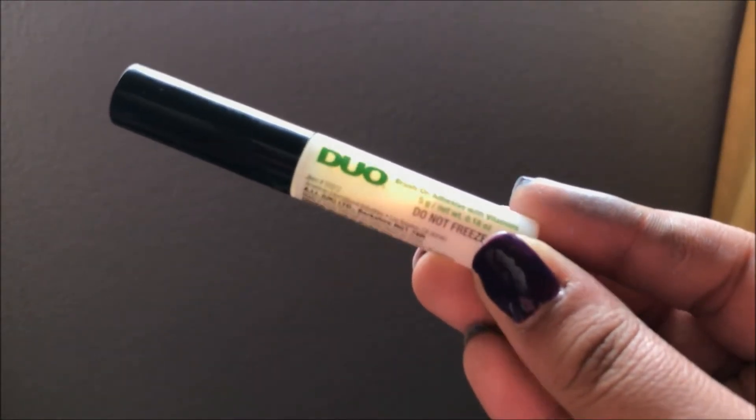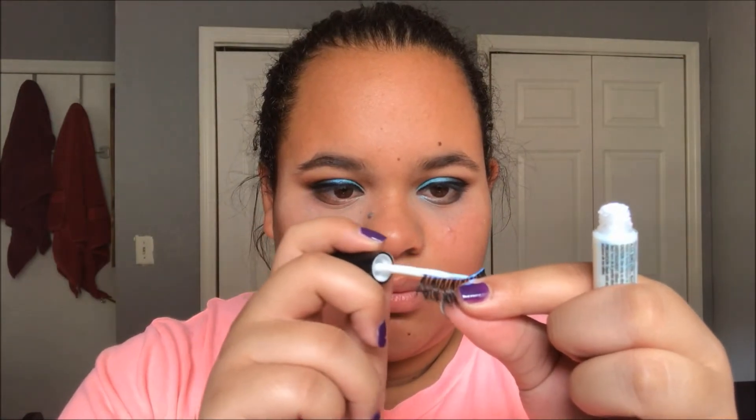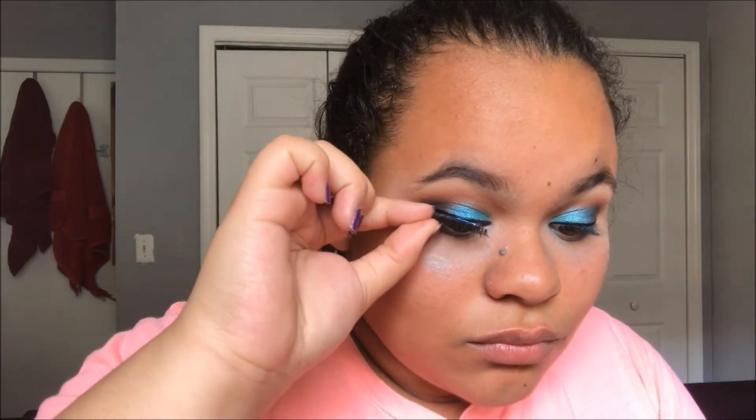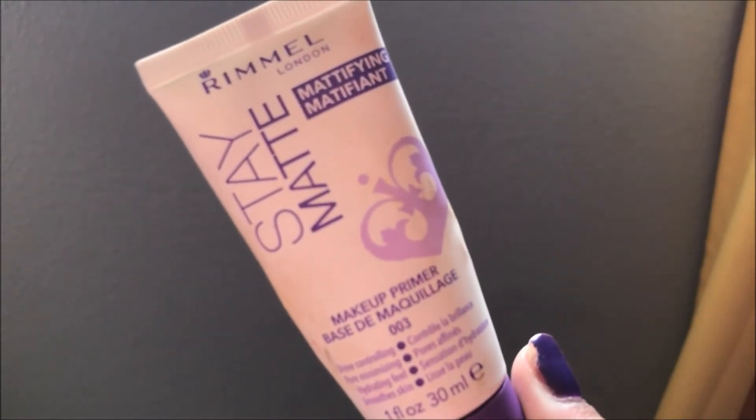Now going in with false lashes - the Ardell Double Wispies with Duo lash glue, my favorite lash glue. It works for any occasion and we're going to let them dry a little bit before putting them on. If you need help on how to put on lashes and want a tutorial, let me know! Now we're going to be wiping off all that blue fallout on our cheeks using Garnier micellar water and a paper towel or makeup wipe.